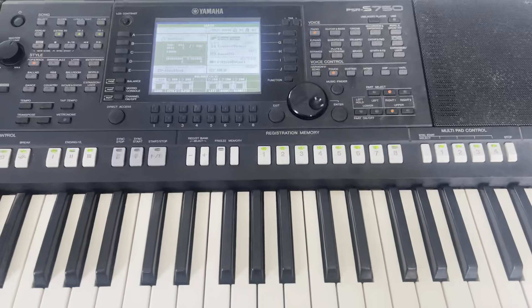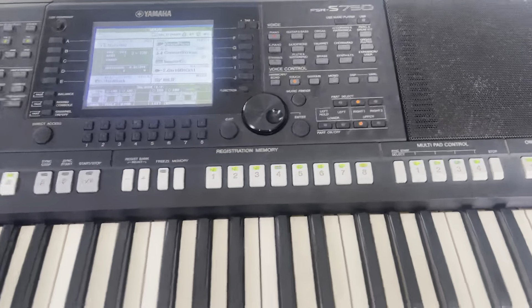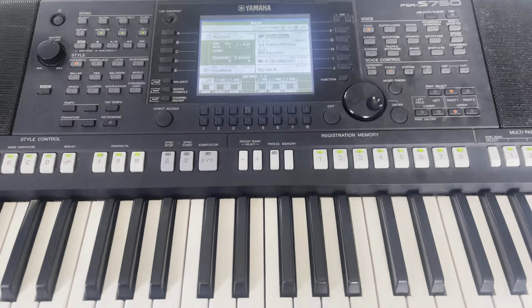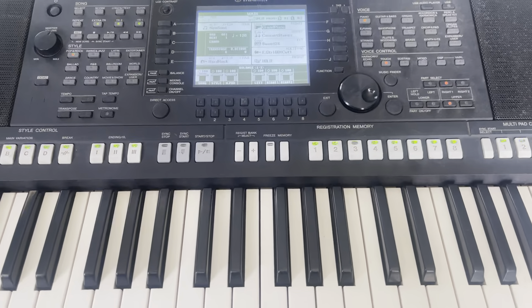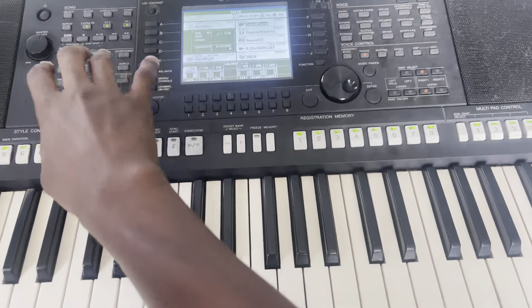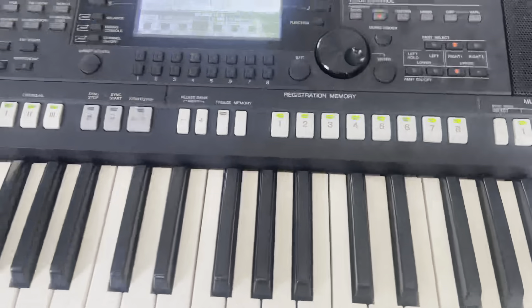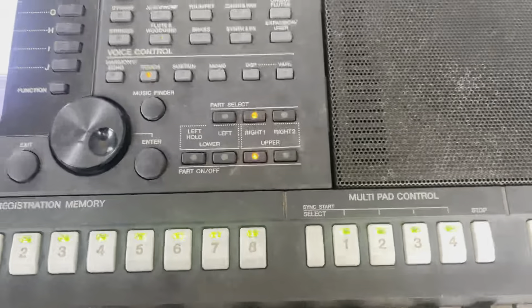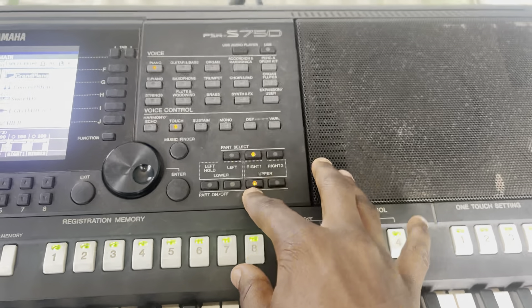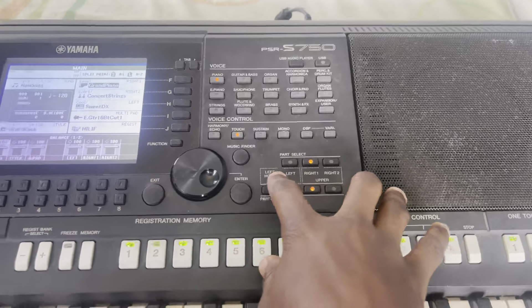This is a Yamaha PSR S750. I also have the PSR ME463 which I used to make videos — it had a dedicated draw and split button where you just press it and select the tools you want. On the PSR S750 we have part select: we have left, right one, and right two, and under this we have upper, left two, and left hold.